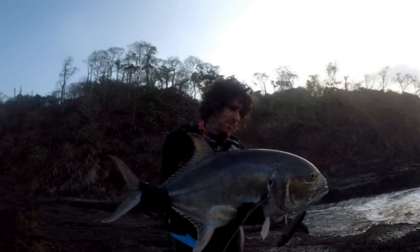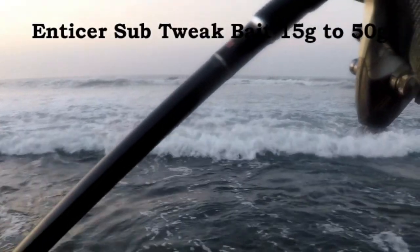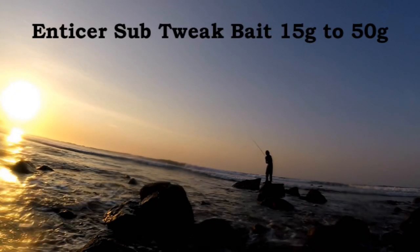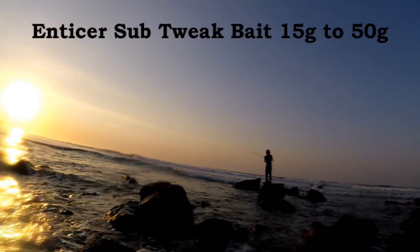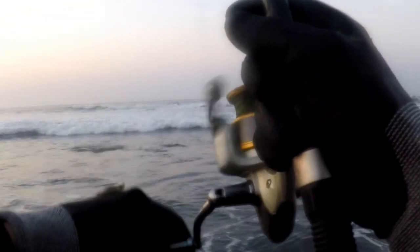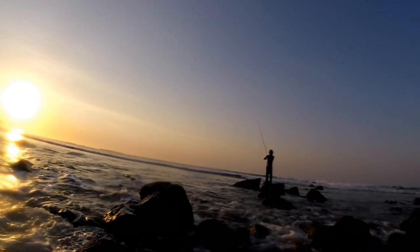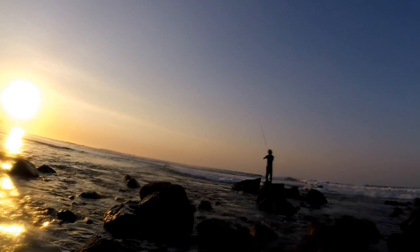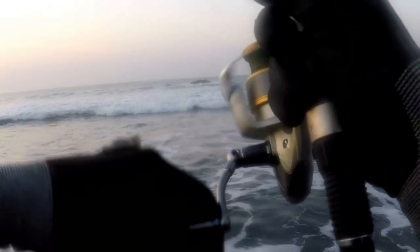I'm going to give a few tips on using especially the smaller tweak baits. First thing when using these in shallow water: cast out, get control of the lure and tension in the line as soon as you can. Most importantly, try to keep that tension — if a wave hits it, wind up the slack, and you can slow down again as soon as you've got that tension and you know that lure is swimming.